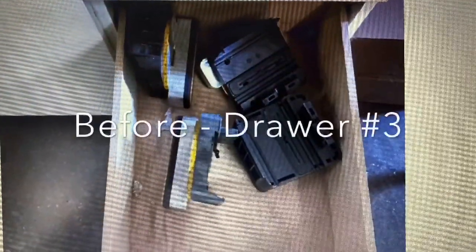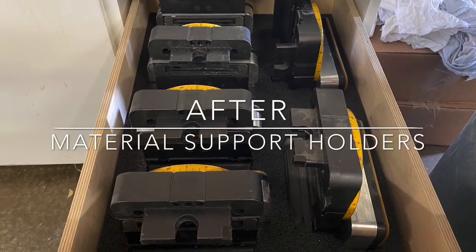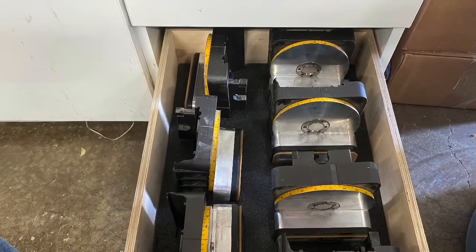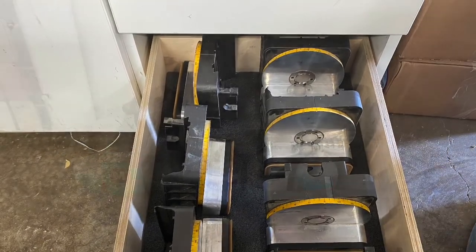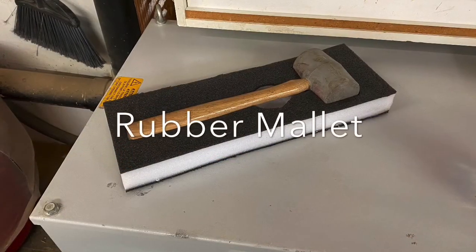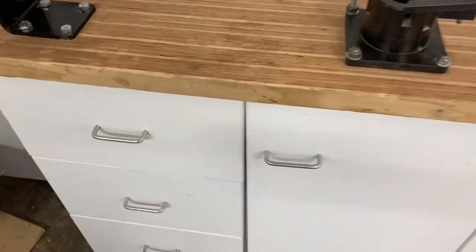Drawer number three has the material holders now, and the after. Those go into the five axis which is across the way, but at least they're in a spot now and they're organized. Here's drawer number four before and drawer number four after. Then up top there was a spray can holder that was full of wrenches, so you had to dig stuff out of there to get to it, including this rubber mallet. The rubber mallet's now got a little Kaizen Foam holder.